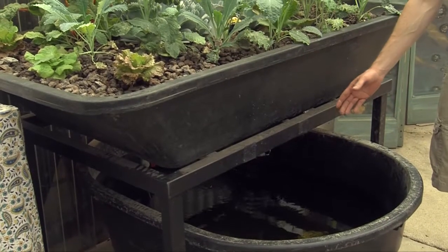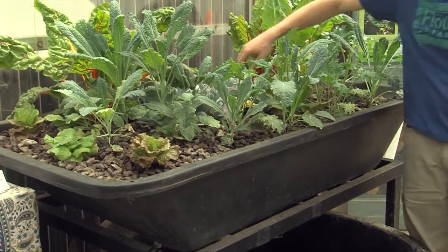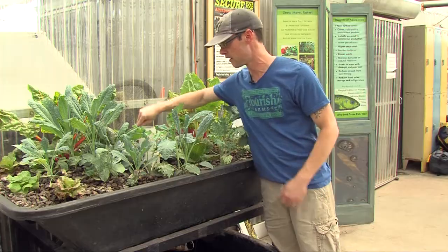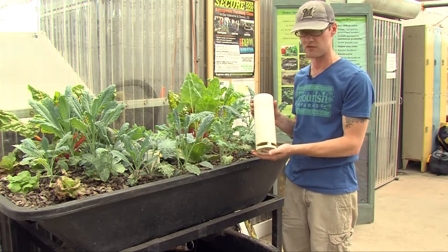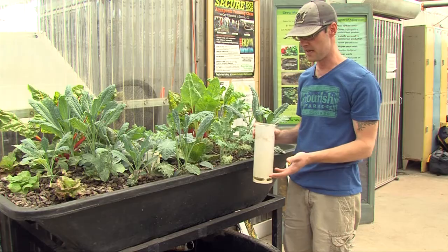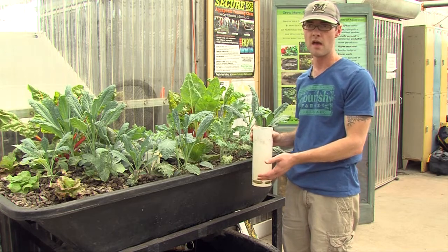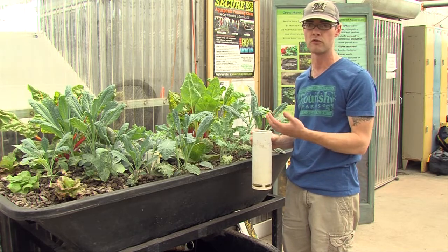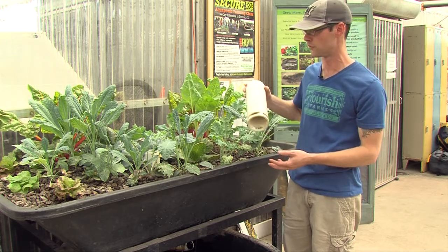The water comes from the fish tank, is pumped up into the media bed, fills up, and then there's a bell siphon here. When the water reaches the top of the siphon, it automatically drains back into the fish tank. The idea is that the water is soiled by the fish waste and then brought up to the plant roots, which subsequently clean the water. Clean water is then returned to the fish tank.